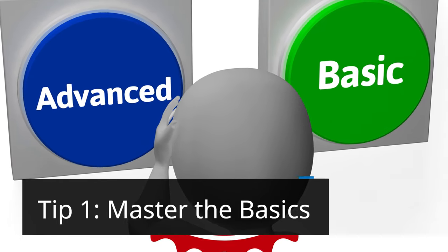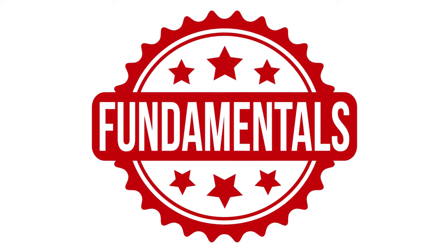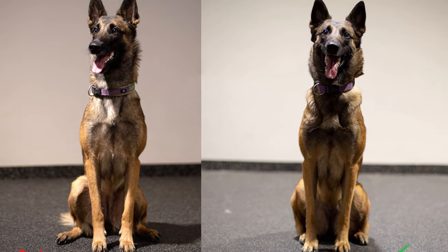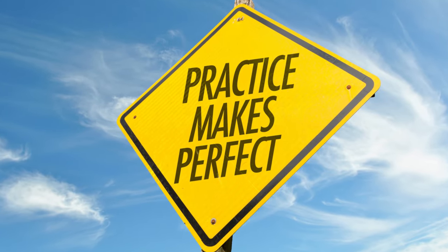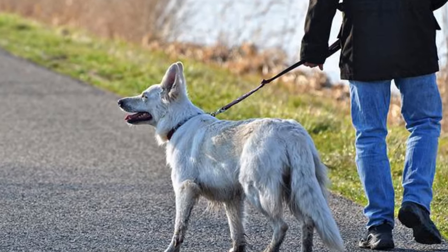Tip 1: Master the Basics. Before you even think about removing the leash, ensure your dog has a solid grasp of fundamental commands. Commands like sit, stay, and come are essential building blocks. Practice these regularly in various environments to reinforce obedience. A well-trained dog on a leash is more likely to be a well-behaved dog off-leash.